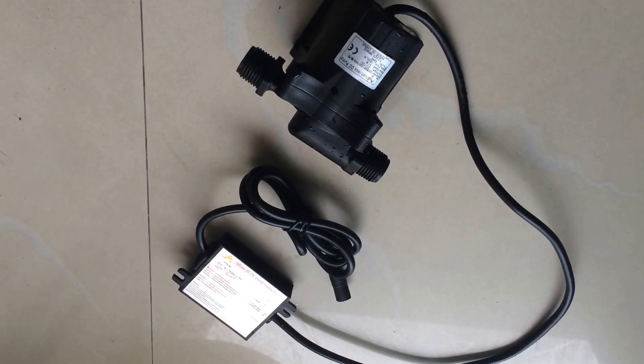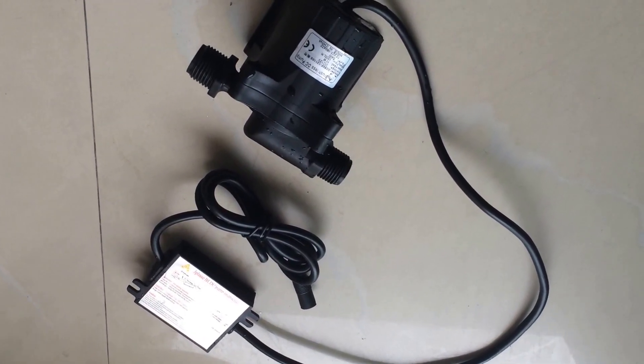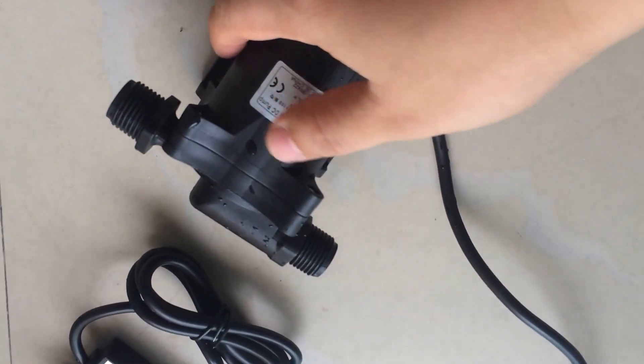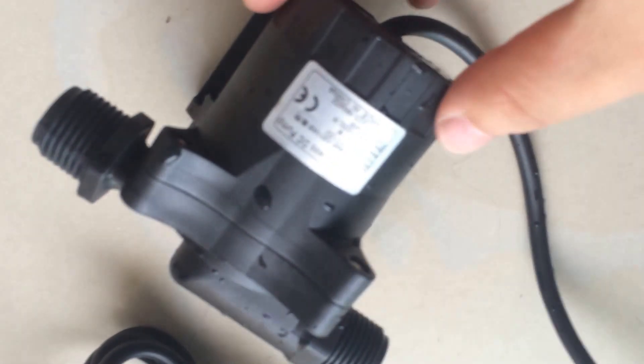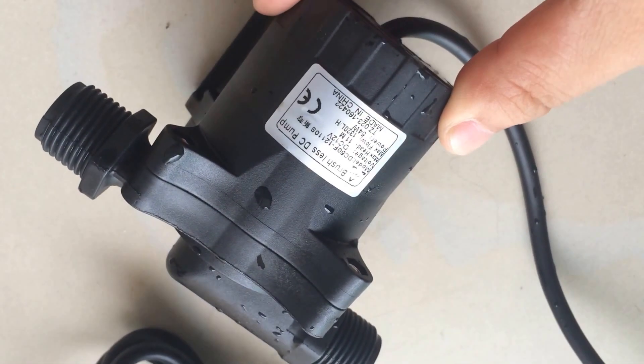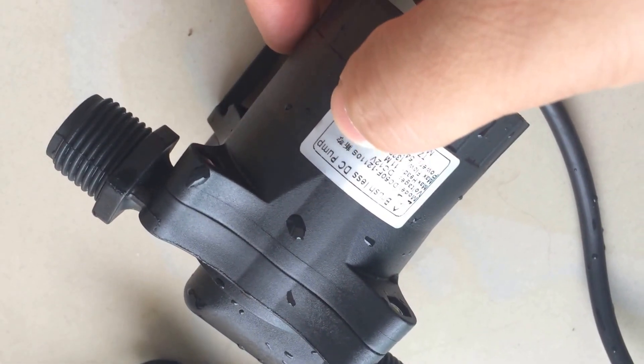Good afternoon dear friends, this is Alexander from Shysky Tech. Now I want to show you one of our powerful 12-volt splash DC pumps, the DC50F-12110S model.